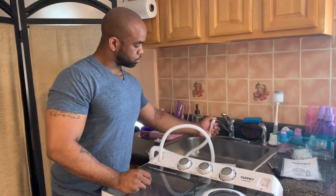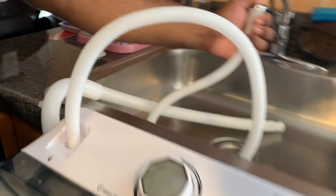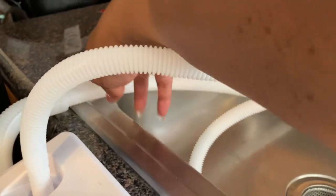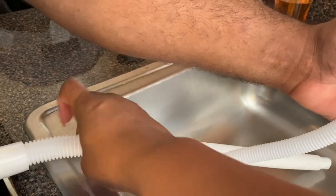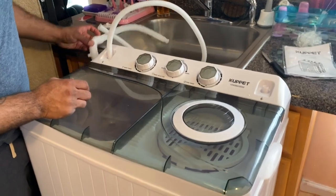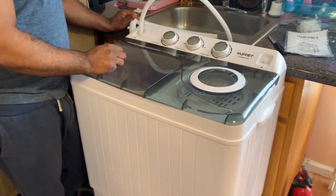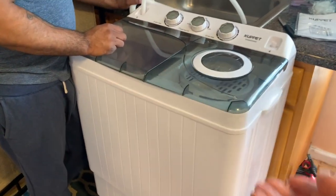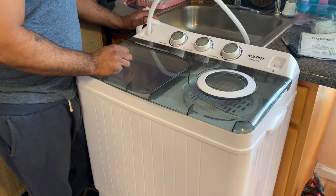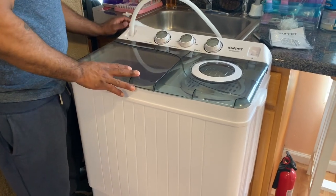Alright guys, hubby is setting everything up. The downfall was we had to get a little stool to bring it up, because the hose part just couldn't reach. I would most likely just put tape over this section here so it can drain out. I know some people may think it's a lot, but it really isn't, especially if you want something as simple as a little washing machine comfort in your home, so I will do that extra step.